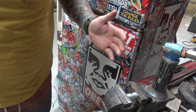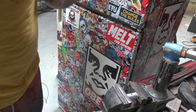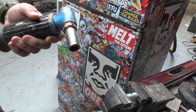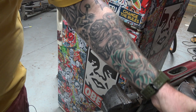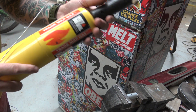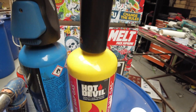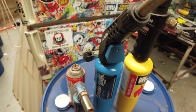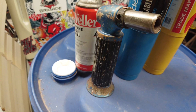Since my last video on these low temperature aluminium brazing rods, I've got a lot of questions mainly about the gas. In the other one I was using these map gas bottles — these Trade Flame map gas bottles. A lot of people had questions like can you use butane, what type of gas can they use, and how's that gonna work out for them.